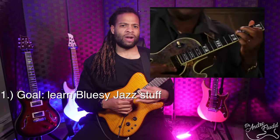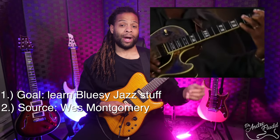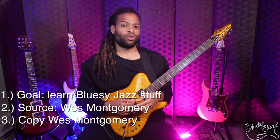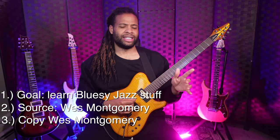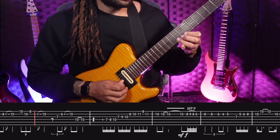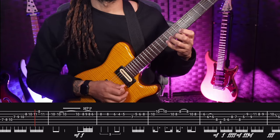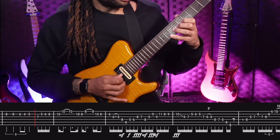I went back to some of my favorite jazz players like Emily Remler and George Benson, read a few of their interviews, and one person they all mention as an influence is Wes Montgomery. So I defined my source as Wes Montgomery, and the next thing is of course copying his material. While copying his material, I found a lot of things that highlight that jazz bluesy kind of thing that I love.